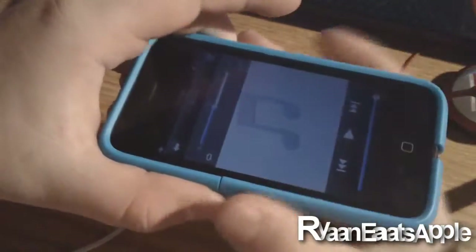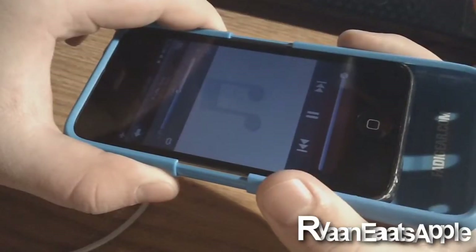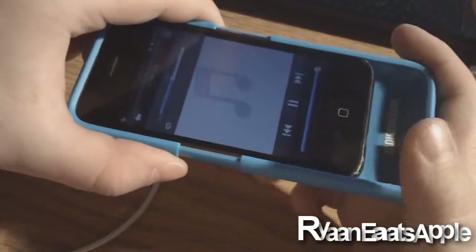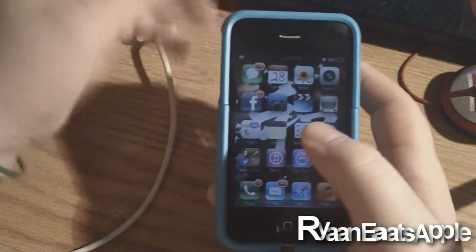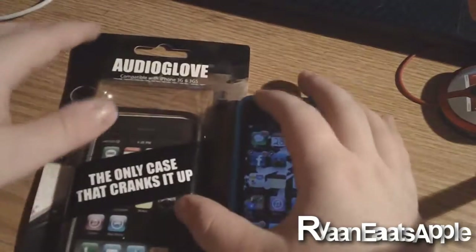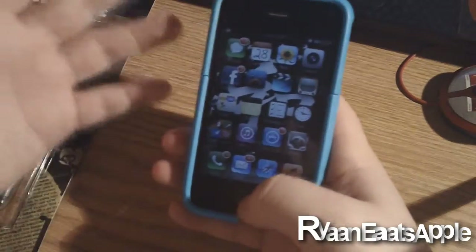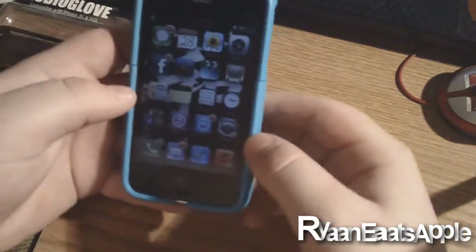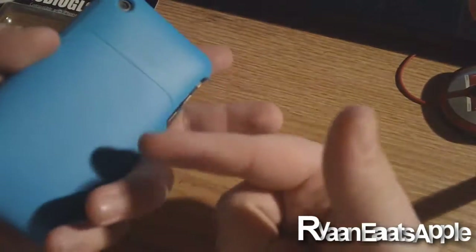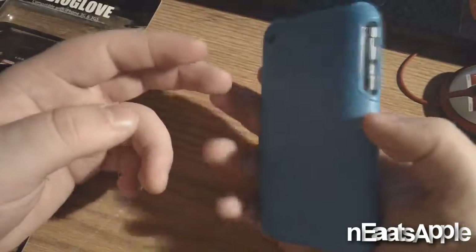Let me try that one more time so you guys can get a better feel of it. It's kind of hard to hear through the camera, so if you guys want to get a better feel of what it sounds like, go ahead and click the link in the description or the annotation on screen. So that is basically my review of the case. My personal thoughts: it does what the manufacturers are trying to make it do — a better maximum volume. If you're also looking for protection, this is nice, very solid protection for your iPhone or iPod Touch.